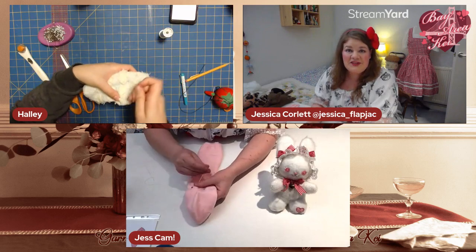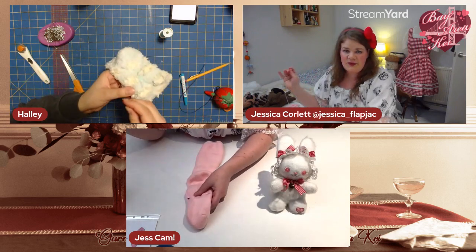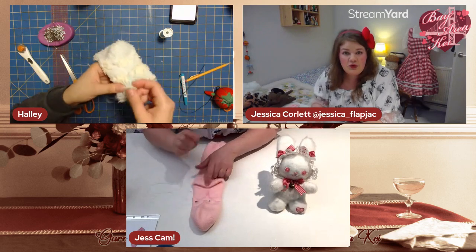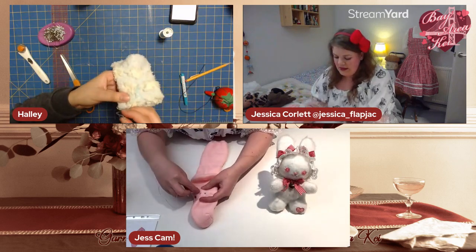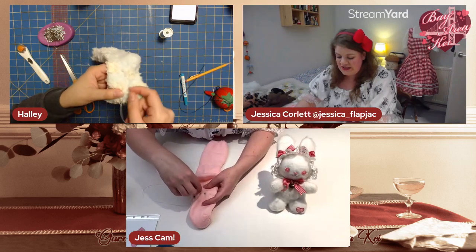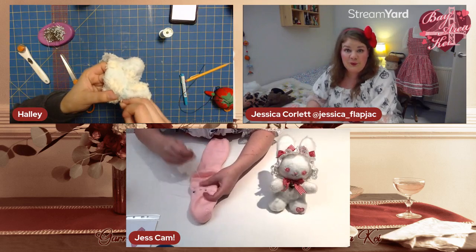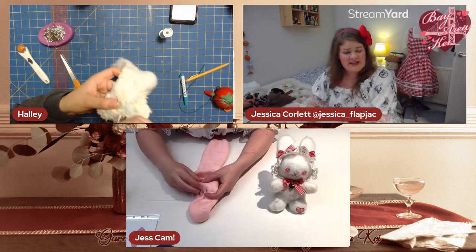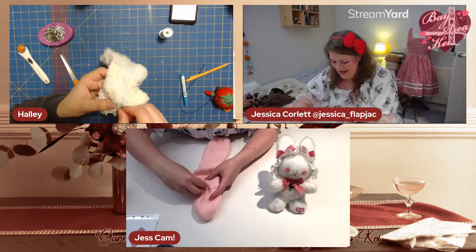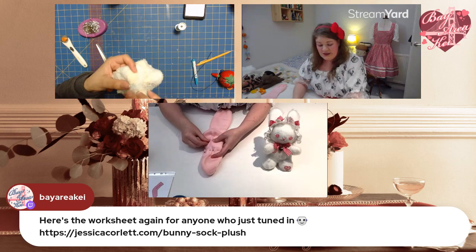If anyone's arrived late, don't worry — we've only just got cracking. We're sewing little legs using the heel as a guideline for where the crotch of the rabbit will be. We've drawn the legs and we're back-stitching them so we can turn them out later. There's a worksheet link in chat — scroll back about eight comments to find it.